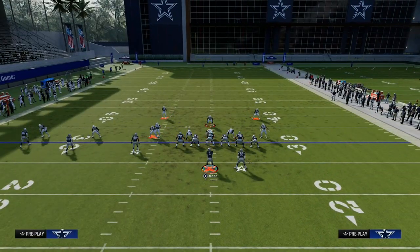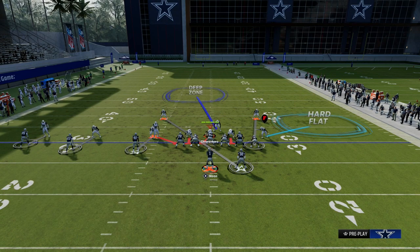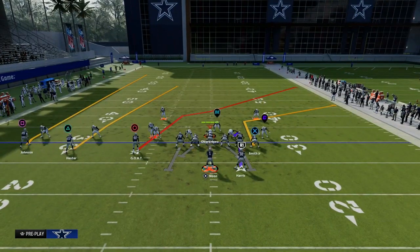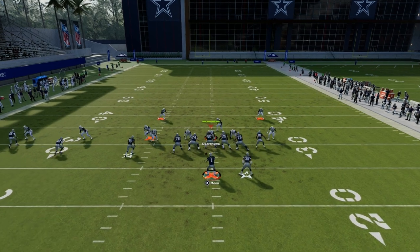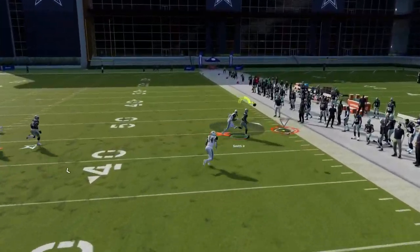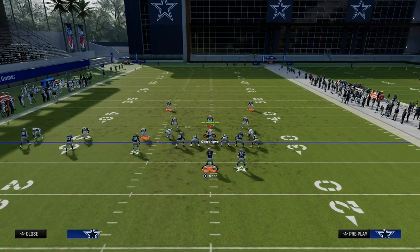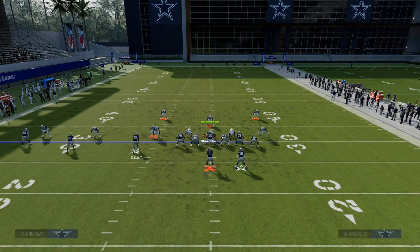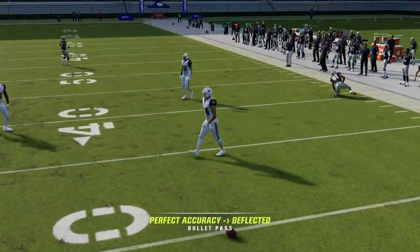The other thing that can beat man coverage and is really important to talk about is this tight end corner. This tight end corner route is a sharp corner. What you're going to see is I can freeform this down to the outside, or just pass lead it to the outside, because sometimes freeform is a little bit weird this year. I can get this ball to the tight end — it's a pretty safe throw. Sometimes it might get knocked out, but it is a very safe throw.